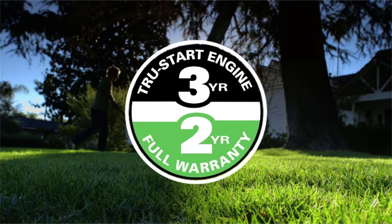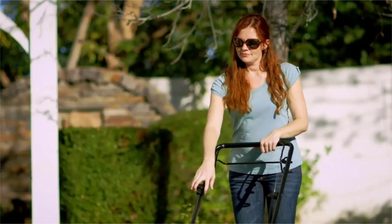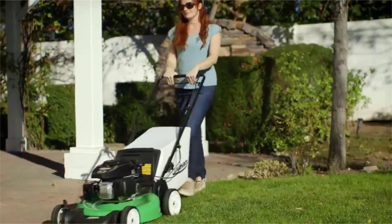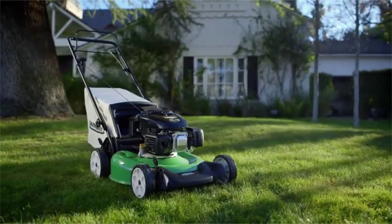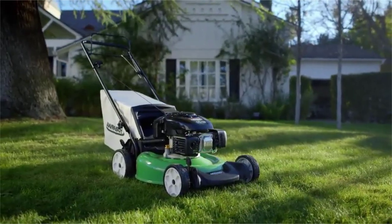Lawnboy backs this mower with a full two-year warranty and the three-year true start guarantee. Your mower will start on the first or second pull every time, or Lawnboy will fix it for free. So for a dependable, self-propelled mower that's easy to handle and hard to beat, this Lawnboy is the right choice for you.